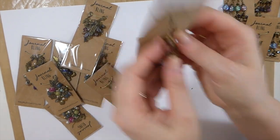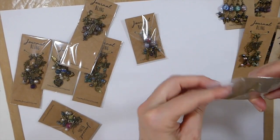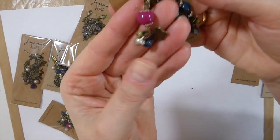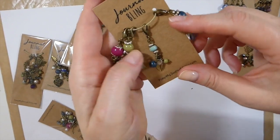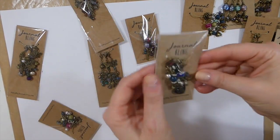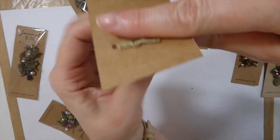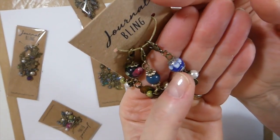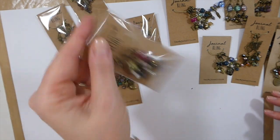Some of these I'm going to be adding to some future journals coming up. Look at these — just so pretty. I'll have to keep that one with the turquoise — that's gorgeous. Let me show you one more. Look at this one with the little heart — that's beautiful, and I love that bead. She's got really high quality beads. Just beautiful.